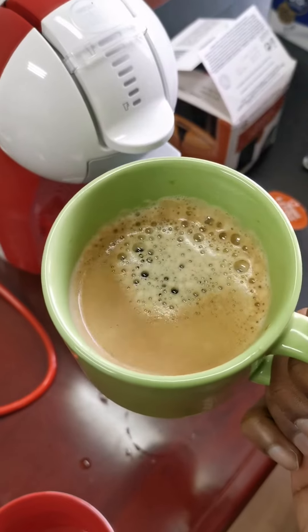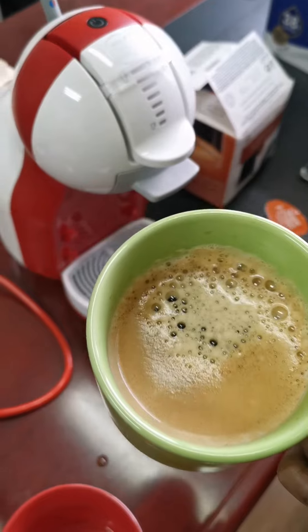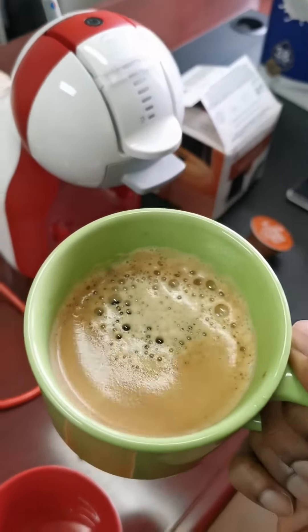The coffee looks so pretty and smells so pretty, but when you taste it it's like — well, it's better than bad coffee, but not very good, right? They need to figure that out.